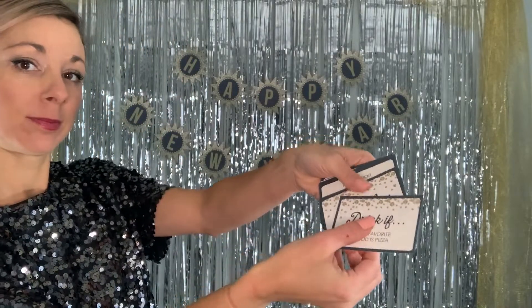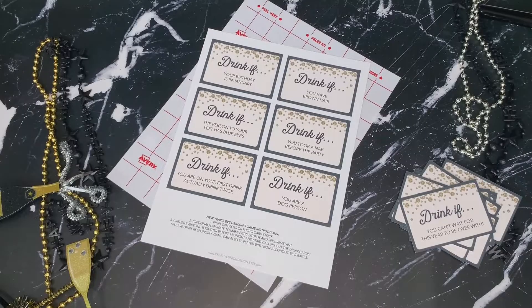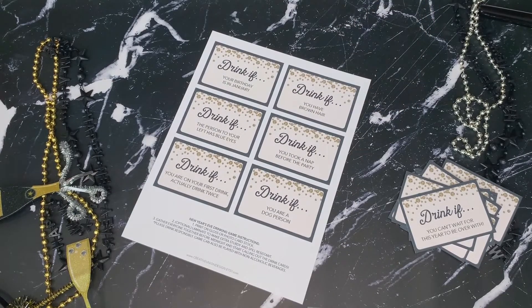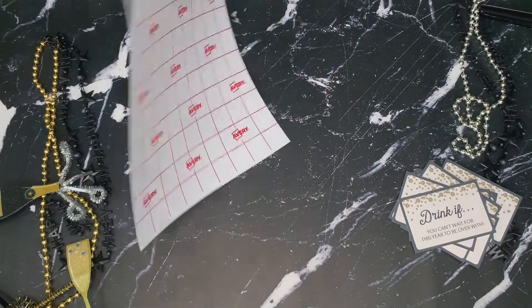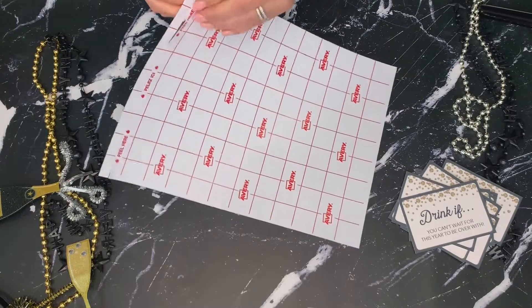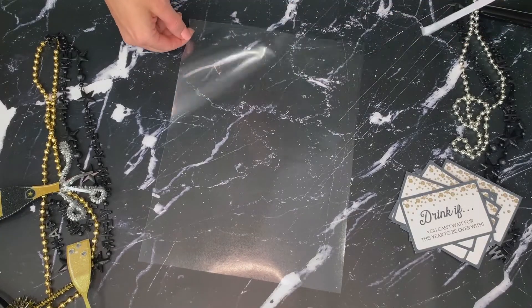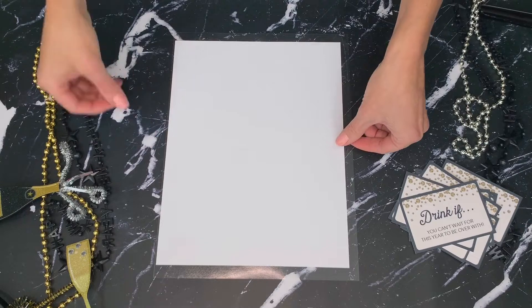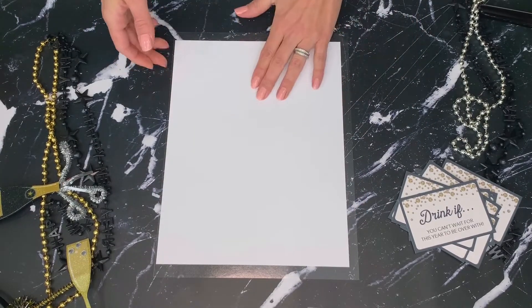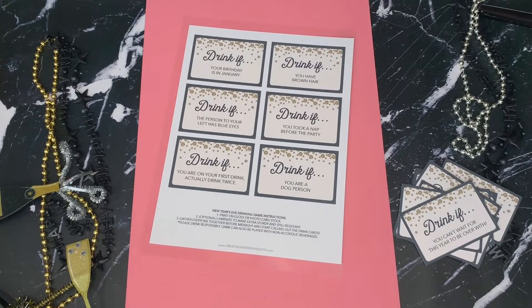This next project is by far my most popular item sold on New Year's Eve — these are my Drink If game cards. These are super easy to print and cut. All you need is Avery laminating sheets, scissors, and one of my fun designs. You can create these in two ways: simply print and cut, or laminate the cards to make them more durable. To laminate, unpeel the laminating sheet and place the sticky side up, then take one of your sheets and lay it face down in the center of the laminating sheet and gently press down to adhere the cards.